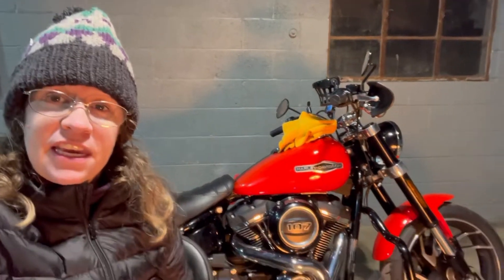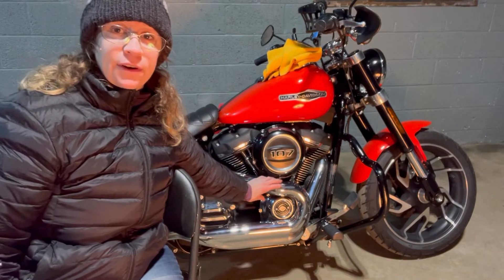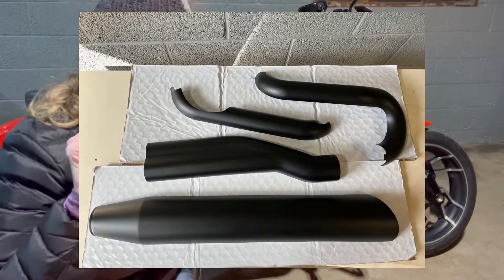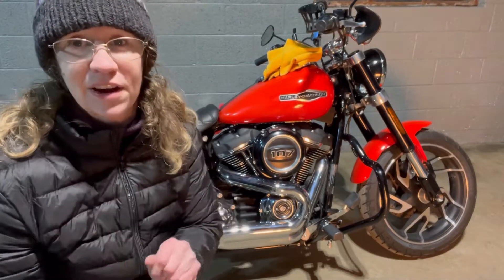Hi Gearshifters! It is really cold in my garage but my friend Wade is here and we are replacing the heat shield. These pieces right here that are chrome with new ones that have been powder coated black — so super excited, stick around.